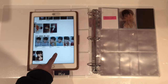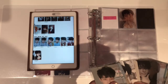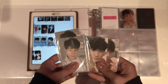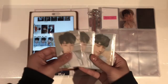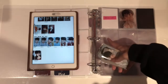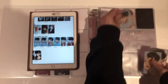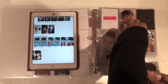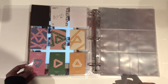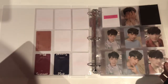Moving on to You Make My Day. For You Make My Day there are 6 photocards and I do have all 6 of them. They come in pairs — each pair has a ribbon back and a logo back. I'm going to put all the ribbon ones on one side and all the logo ones on the other side. That page looks very nice and pretty full — I am really happy with how that looks. There's exactly 6, so that works out perfectly.